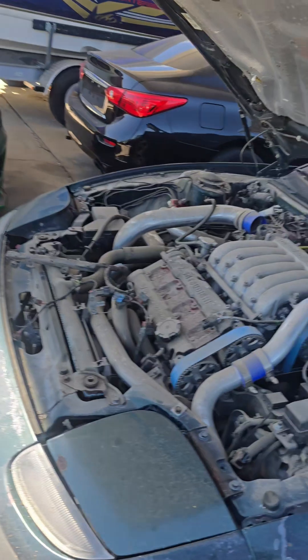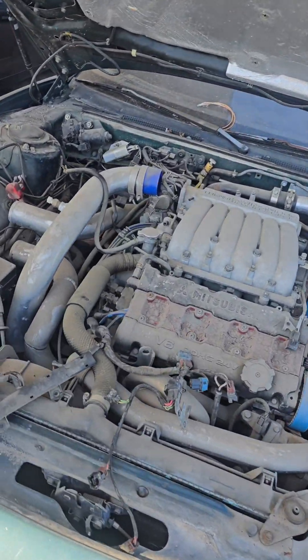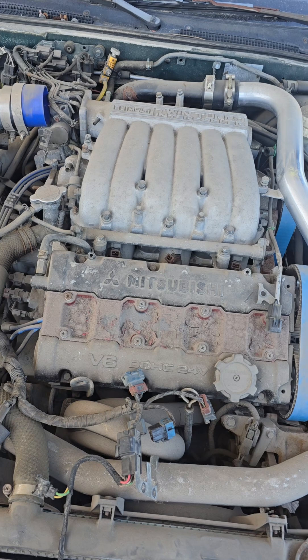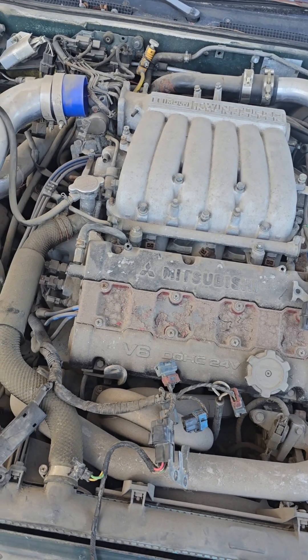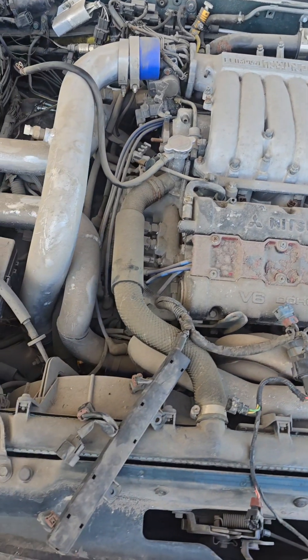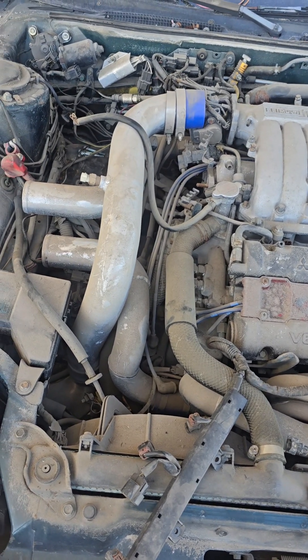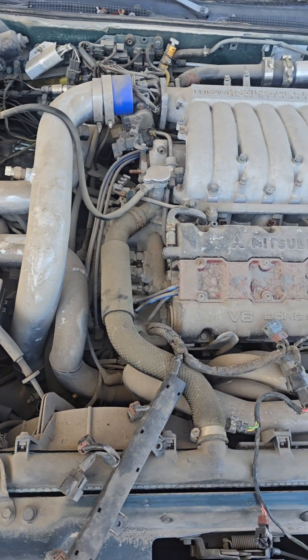For the record, whoever's watching this, I absolutely effing hate these cars. I hate these cars. So I've already done some preemptive stuff to this. What we're doing is we're pulling the harness out to do a FuelTech install.